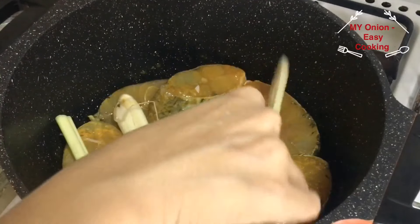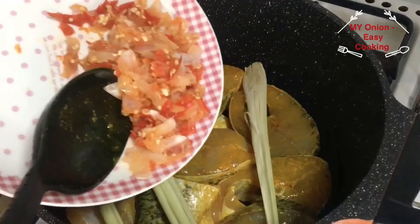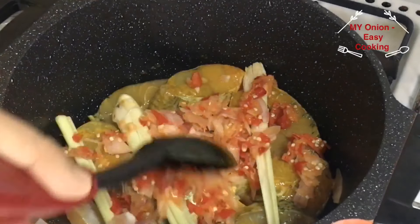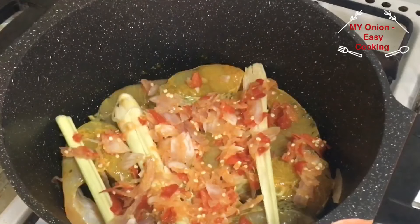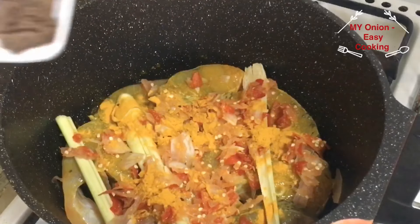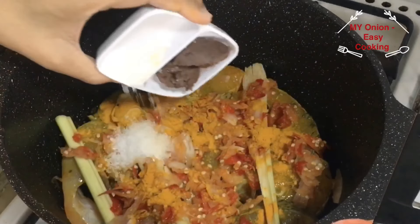Let's do the soy sauce — we'll wash the soy sauce and do that with the soy sauce. We'll put the soy sauce on the left and on the side.